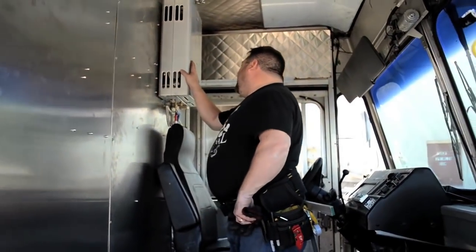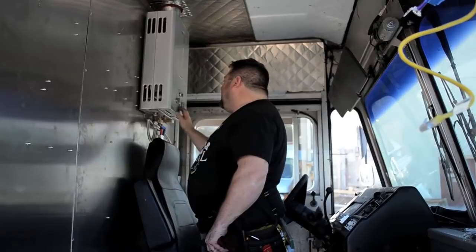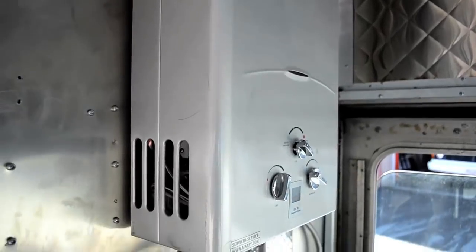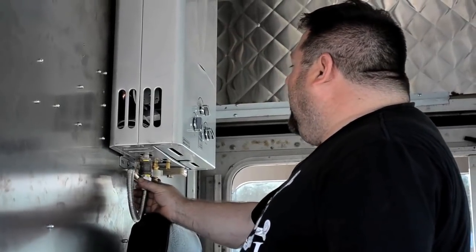There's an on-demand propane water heater built by Mari — great units. It has a nice LCD on the front that tells you the water temperature. It runs on two batteries and is fed with propane to heat the water itself, very energy efficient and heats up very quickly.